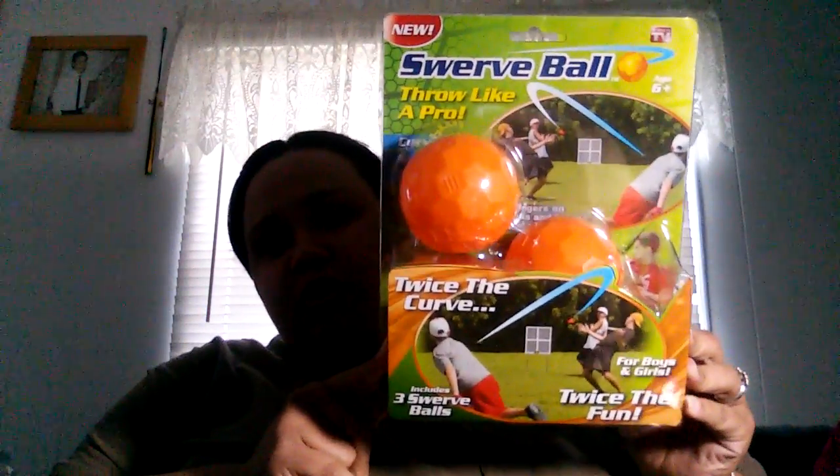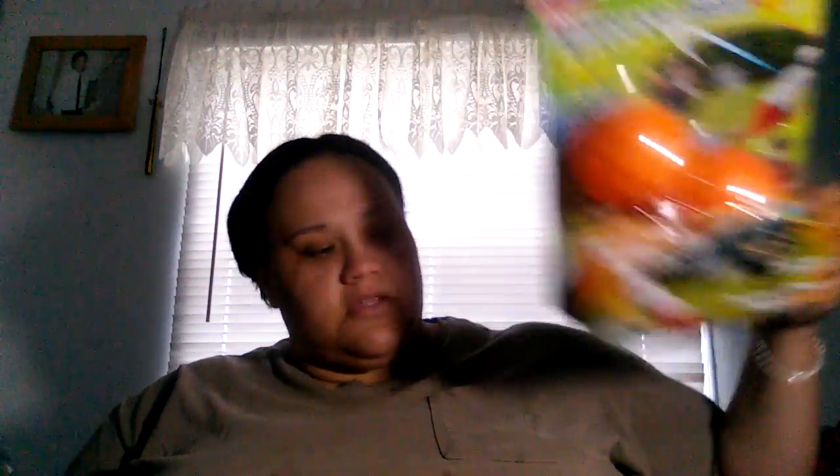I'm gonna give this to an organization or school that will use it. Next I have a Facebook review item and it is the Swerve Ball. It says twice the curve, includes three swerve balls for boys and girls, and twice the fun. The kids are loving that — they've already played with it.